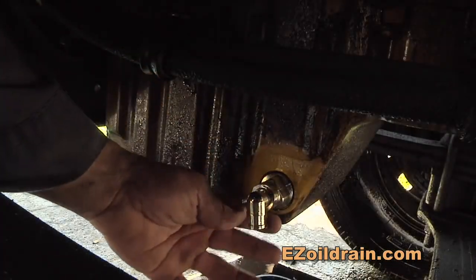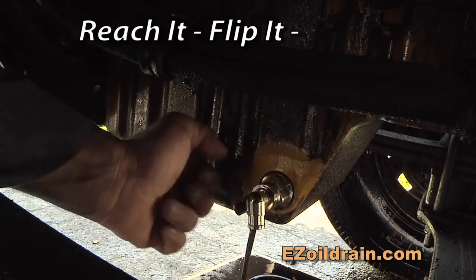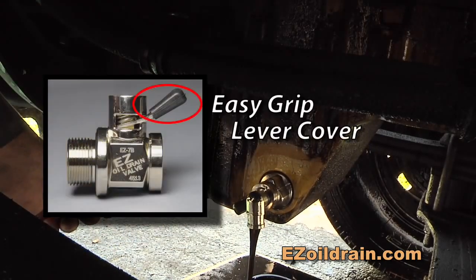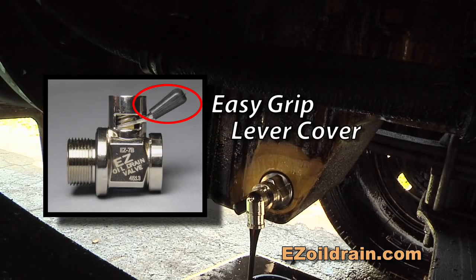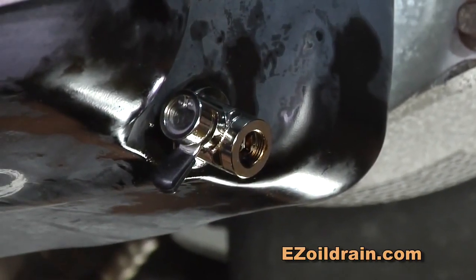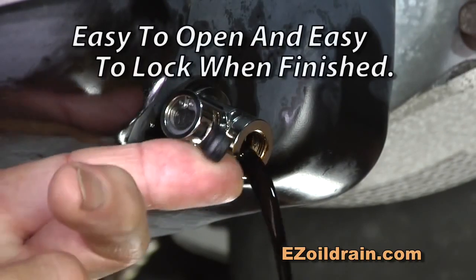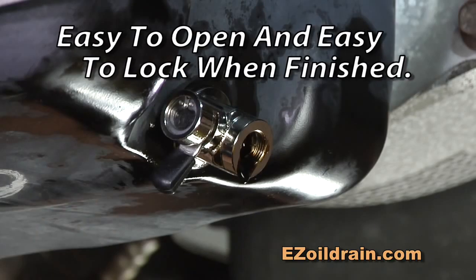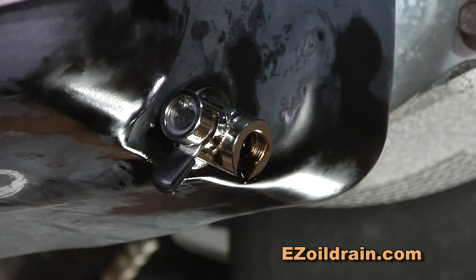But with the EZ Oil Drain Valve, if you can reach it, you can flip it and start draining. The plastic lever cover makes it easy to grip and easy on the fingers. As the name implies, it's easy to use. Simply push up the lever and turn to open, and when you're finished, turn it back to the lock position, securing it against any accidental openings.